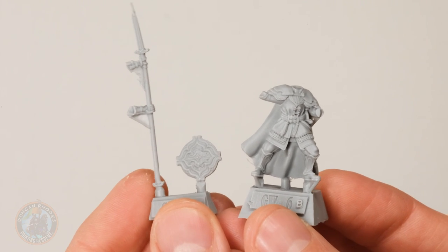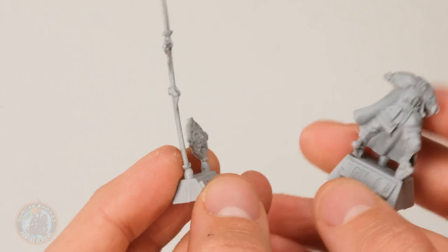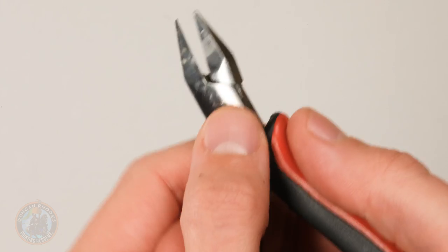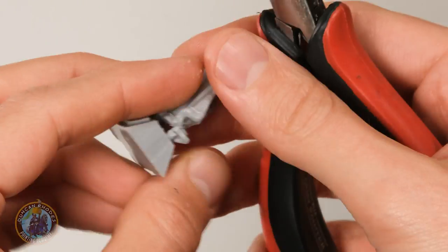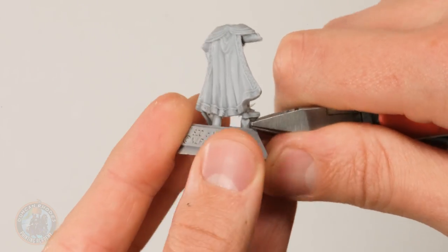Parts are now completely dry, so we can move on to cleaning them up. Looking closely, there are some oddities to remove — for example, on the spear there's some extra resin, and we've got the blocks to take off as well. When removing the blocks, be careful because trying to cut too much at once can cause damage to the resin by shattering components — you need to approach it carefully and slowly cut away. I've got clippers with a flat side and an angled side on the blade. Get that blade as far away from the component as possible as you cut through the rods.